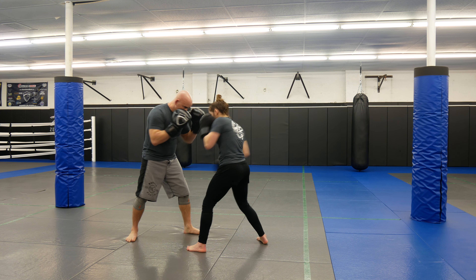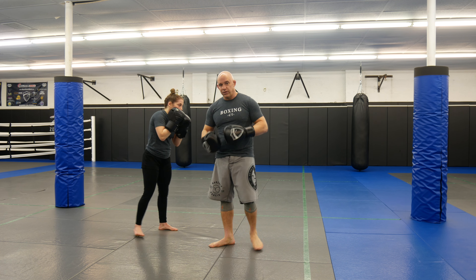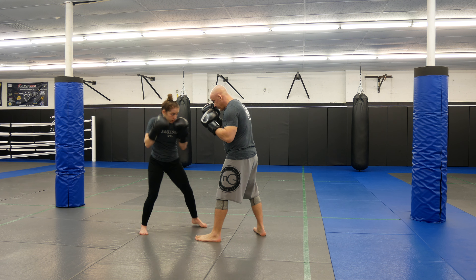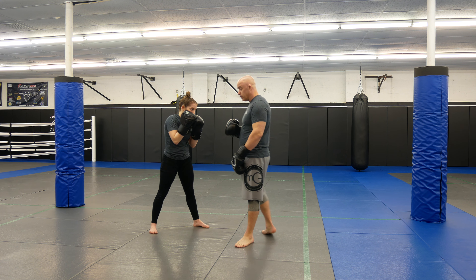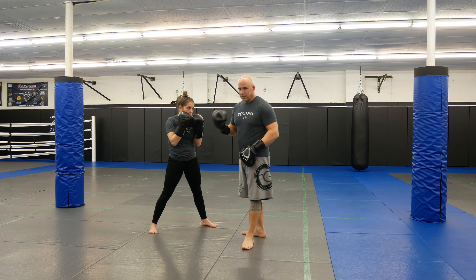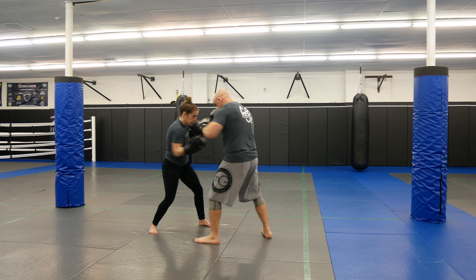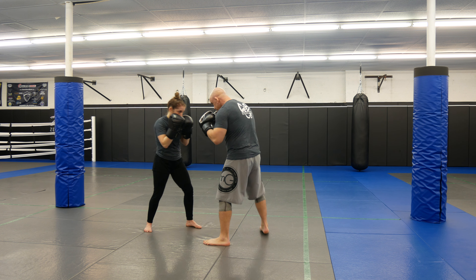So I want you guys to both practice this. I'm going to throw the rear uppercut, she's going to block with the front hand. Nice and slow at first — get the person used to it. Inside fighting, just catching. I'm not trying to throw hard. I don't want her to miss by accident and hit her — I just want to get her used to the muscle memory of blocking that uppercut. This is one round, three minutes each.